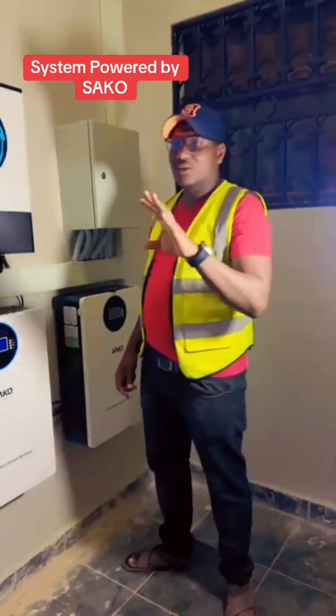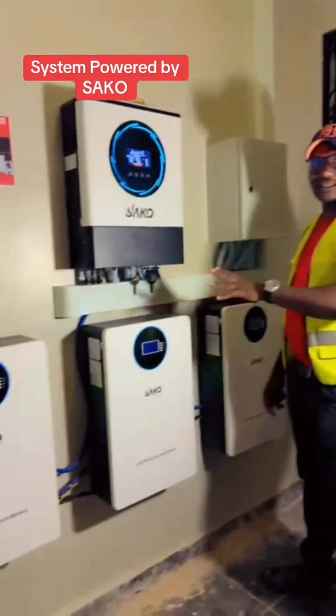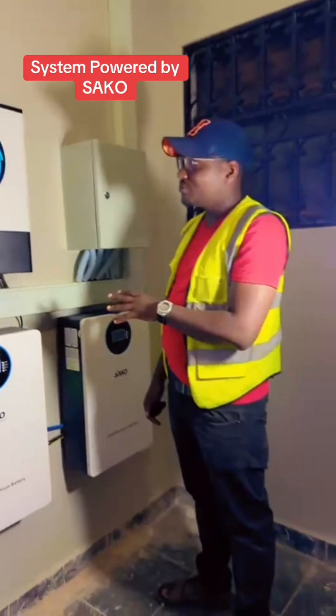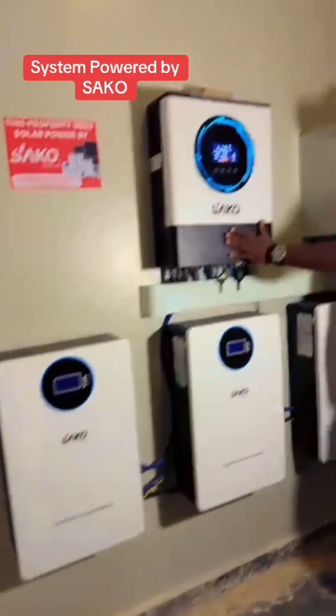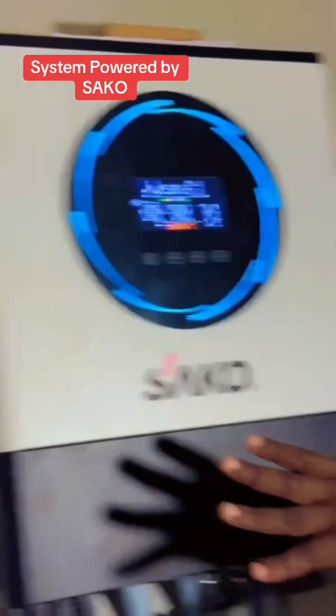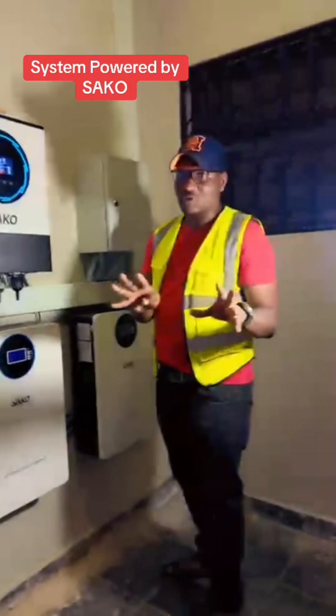Hello, I would like to take you through this solar setup. This is an entire solar system setup in a home. This is an inverter. This is what changes the direct current energy to alternating current energy for it to be able to power all your equipment in the home.